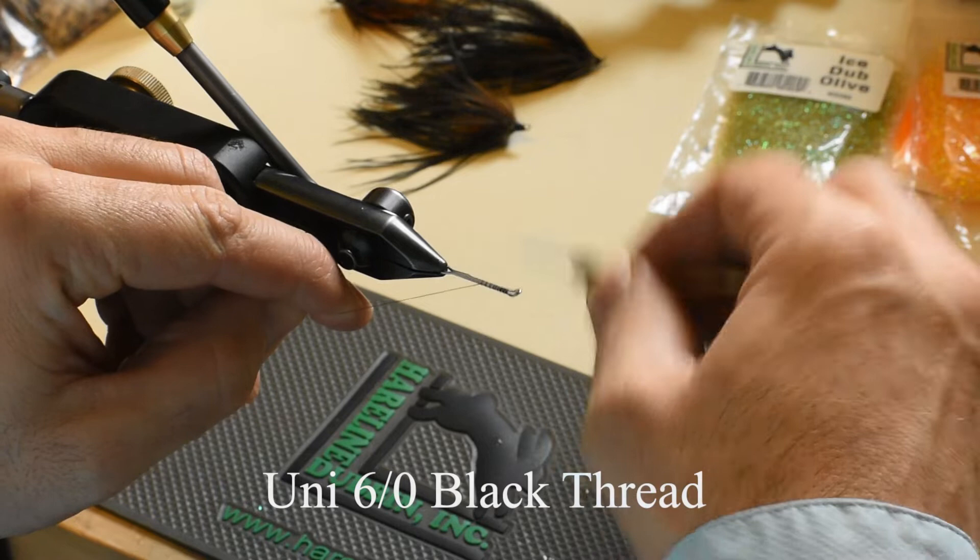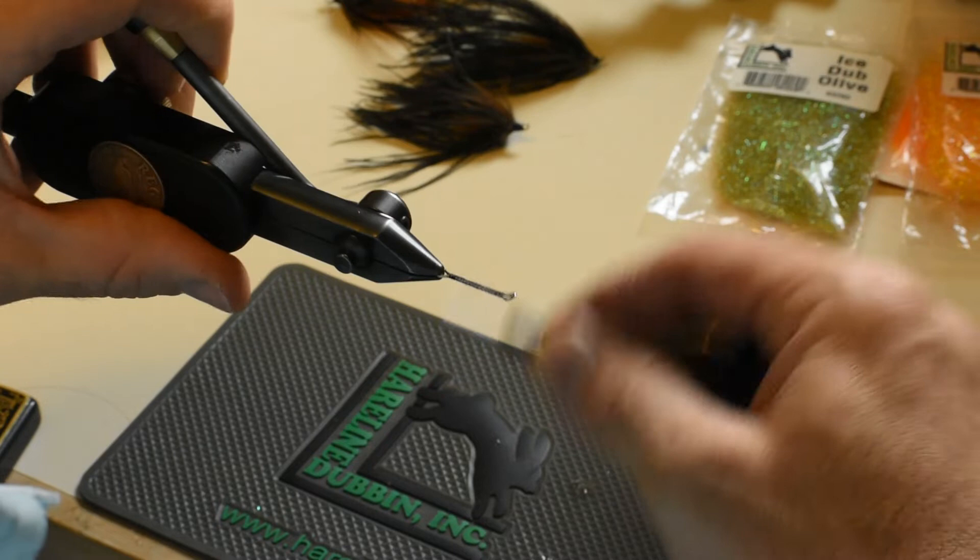First, I'm going to start with an Umpqua 25mm shank, covering it with some Uni 6-Aught black thread. Make sure I cover the whole shank.